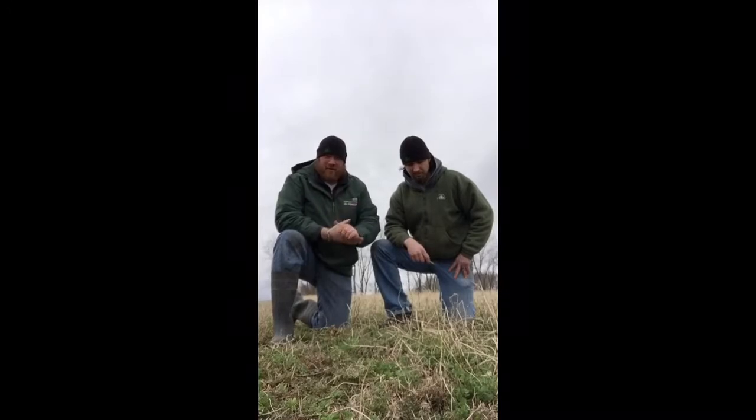What we have here, we're actually sitting on a split. The field to our left, the last cutting was in August. The field to my right, the last cutting was actually in September. So we're all here checking plants, looking at what's going on in our hayfields.